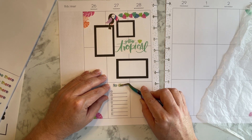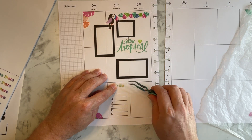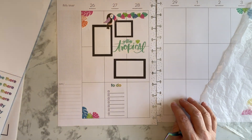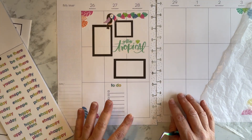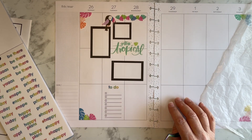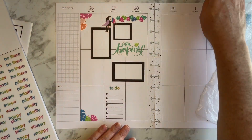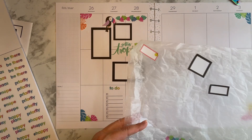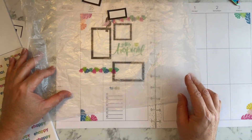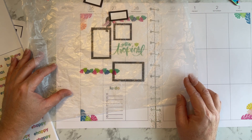I haven't said anything yet, but I actually applied with Happy Planner to be on their ambassador program. I should have applied before but never thought I was good enough, so I kept waiting to get more comfortable. But now I did apply, so I guess we will wait and see what happens with that.